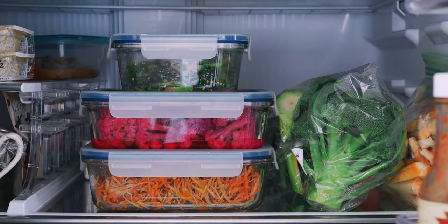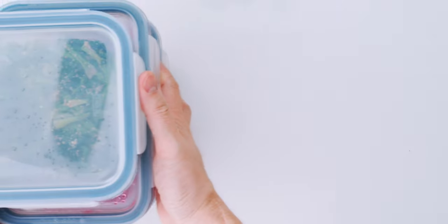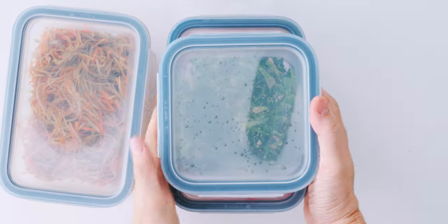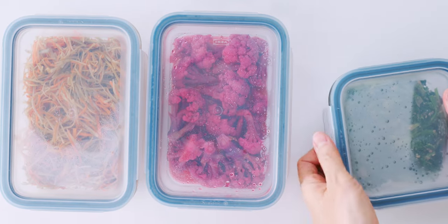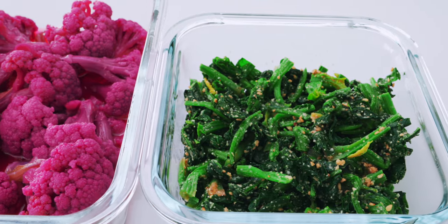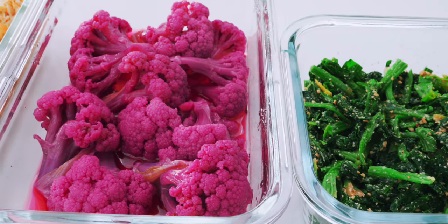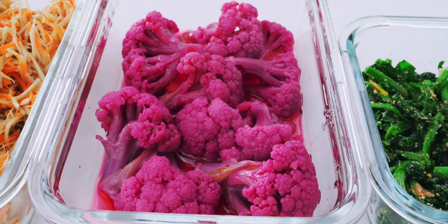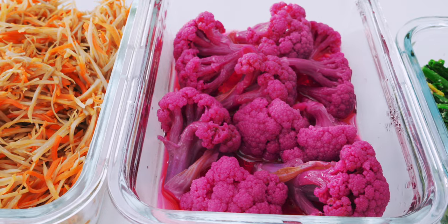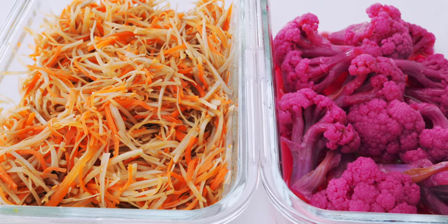One of my tricks for making bento easy is to always keep the fridge stocked with make-ahead side dishes. This can be as simple as making some extra portions of a side dish for dinner every night. Today we have some leftover sesame spinach from last night, and I'll include a link in the description. We also have our cauliflower quick pickles and some kimpiragobo, which I posted a recipe for last week.